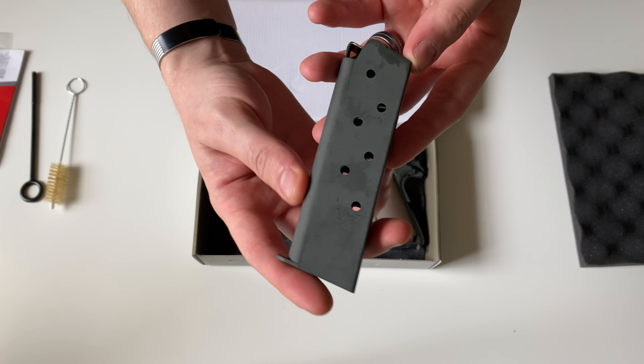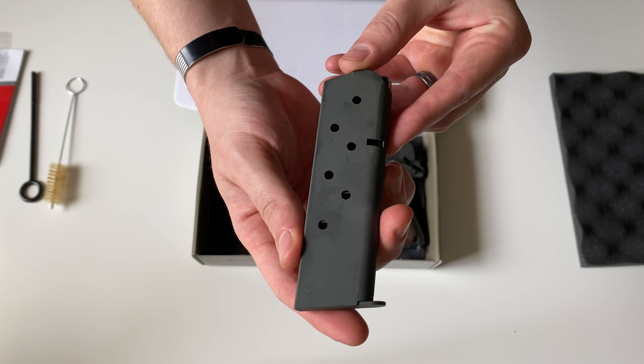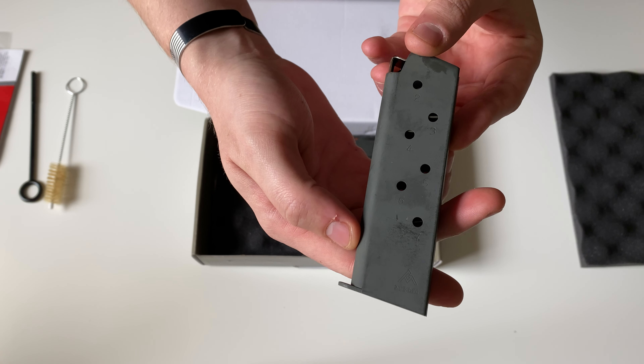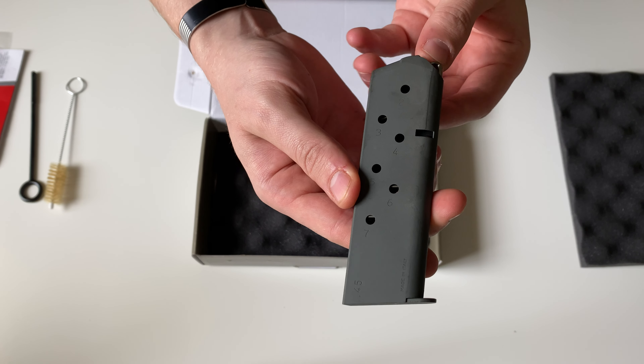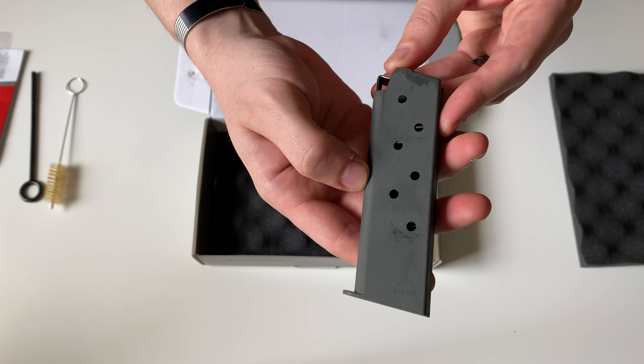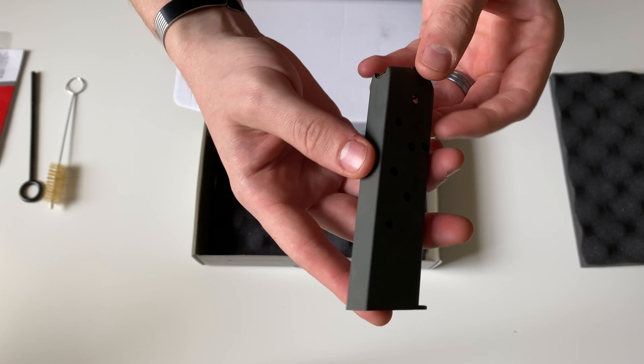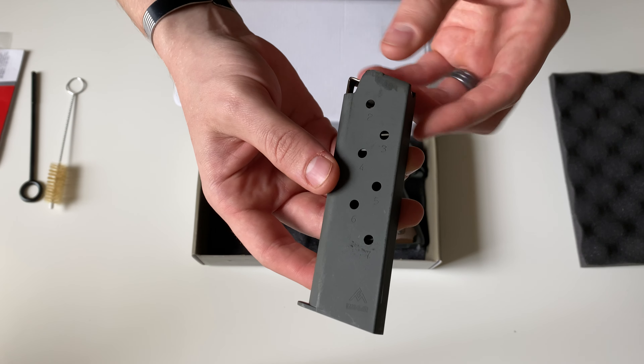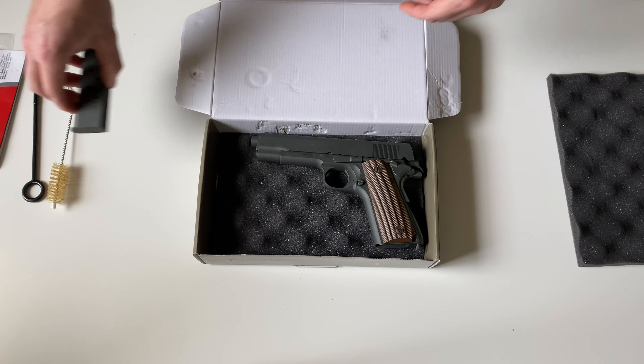This gun is going to ship with one seven-round stainless steel magazine made by Mekgar. Those of you that have Mekgar mags or third-party mags for your Glock already know that they do make some pretty nice magazines.